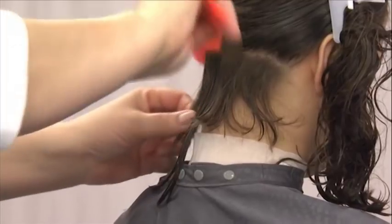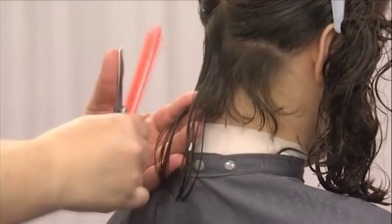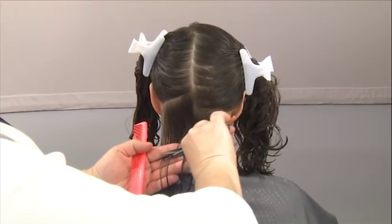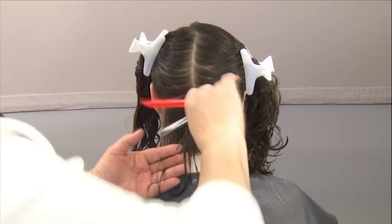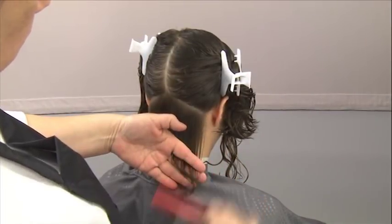Then, comb the hair down and out at a 30 degree elevation and cut following the established guideline. Repeat this procedure on the opposite side.